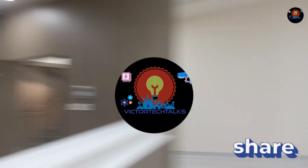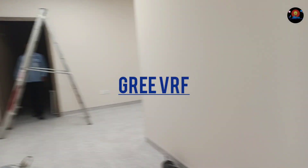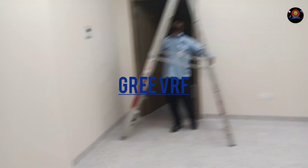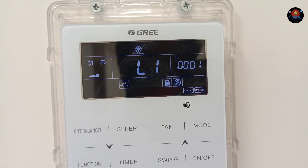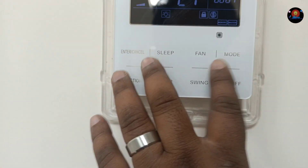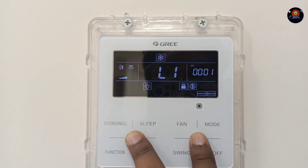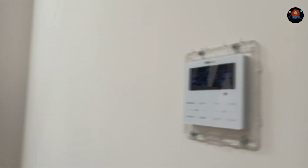Hello guys, welcome to my channel. Today I show you Gree VRF — we have an error here, L1. So I am showing you how to solve the L1 issue if you are facing it on a VRF system.